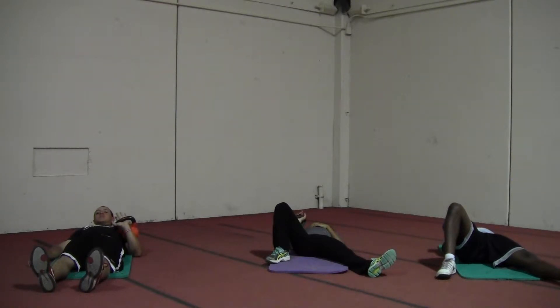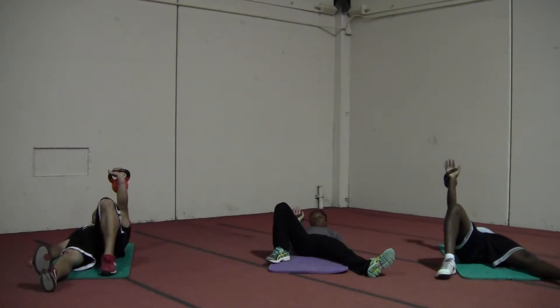We're going to start lying on our back, kettlebell in hand, perpendicular to our body. Same leg bent, keeping your shoulder tight, crunch up.